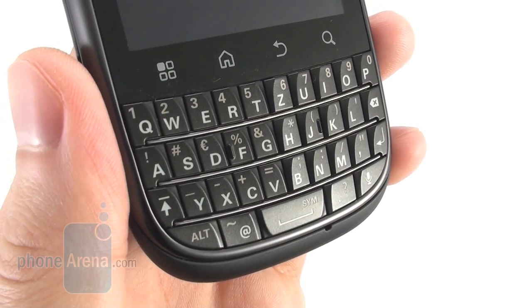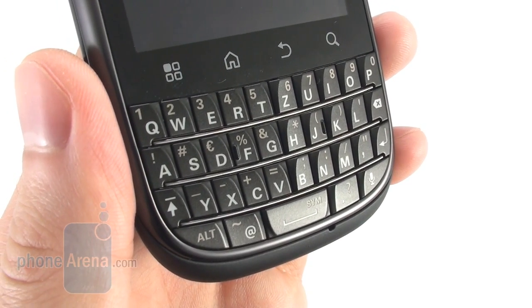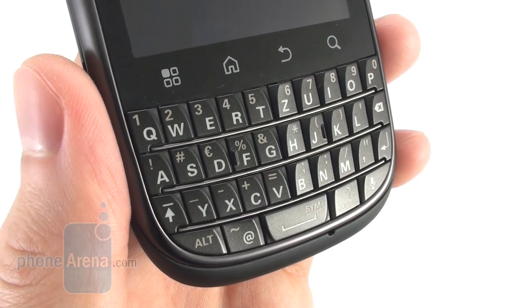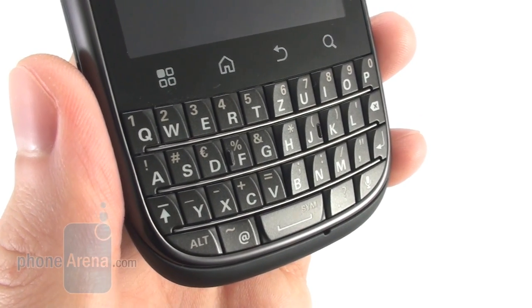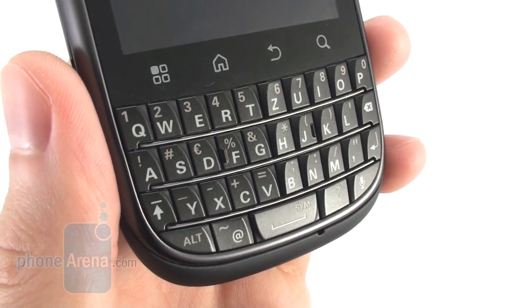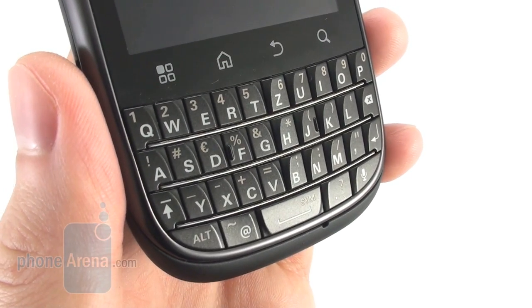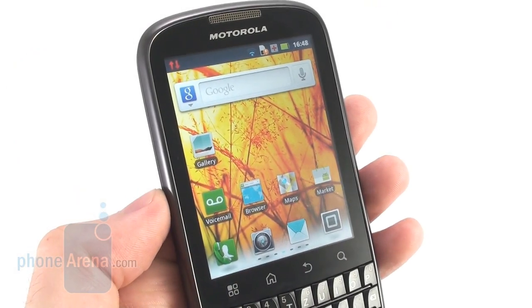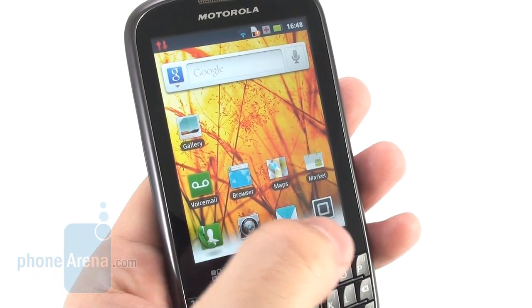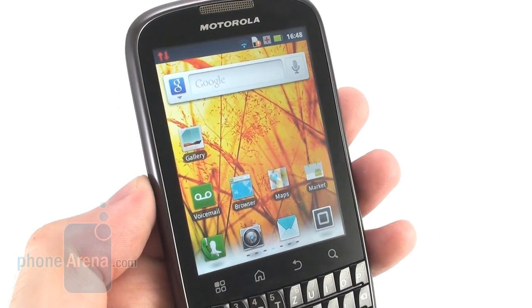We're also pleased with a well-shaped volume rocker which you can find with your thumb even without looking. The physical keyboard on the Motorola Pro Plus feels a bit weird at first, but the more you use it, the more you get used to it. We used the phone for a couple of days and eventually we were able to type fairly quickly and accurately on it, so we think that business users will be quite happy with it.